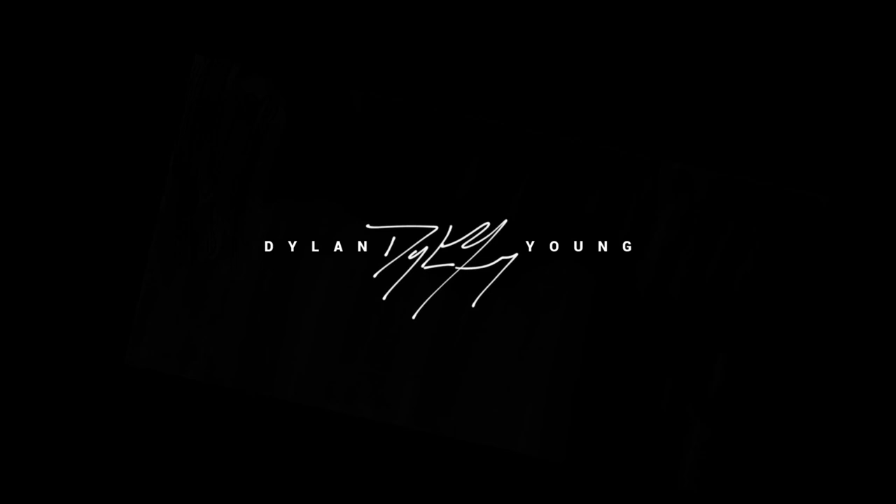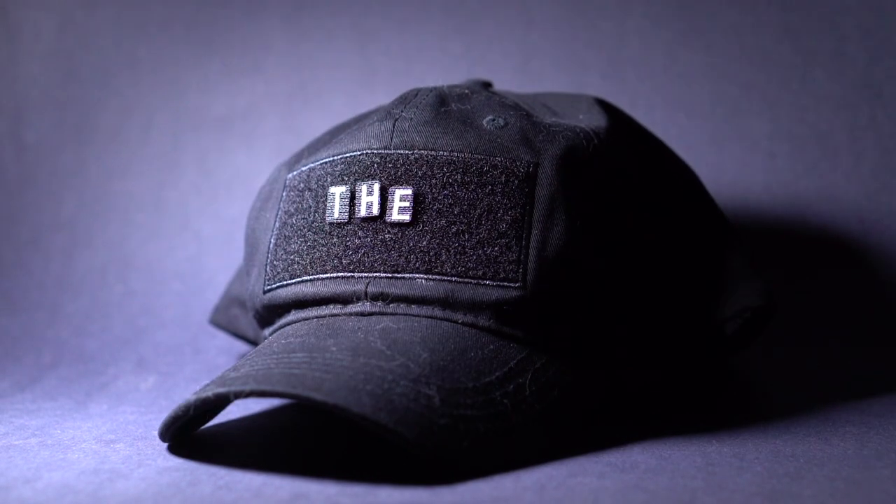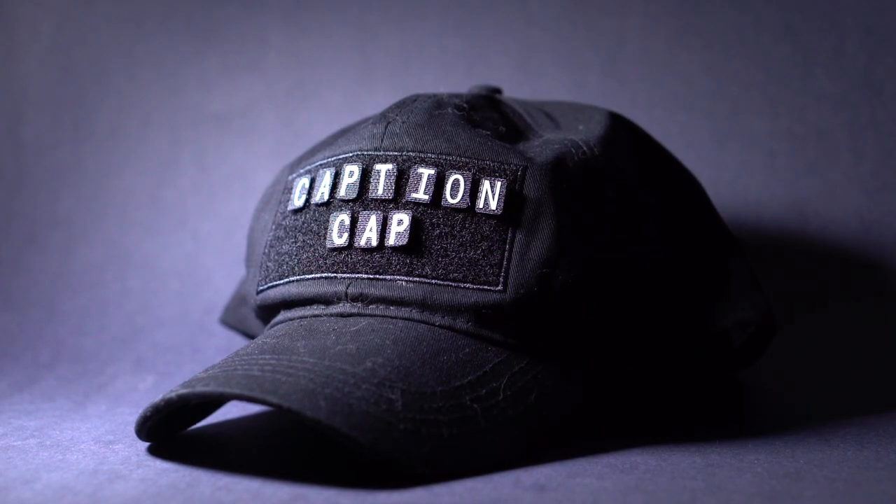Hey guys, what's going on, it is Dylan and today I have a really short video showcasing this awesome idea by a company called Upside in the state of Washington. They have created this cap called the Caption Cap.